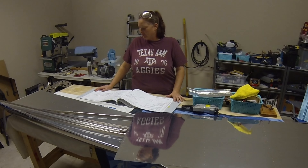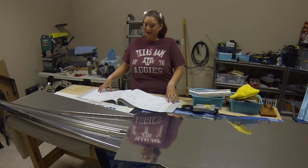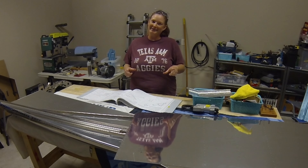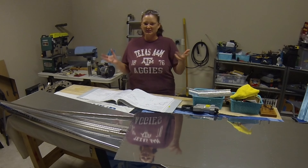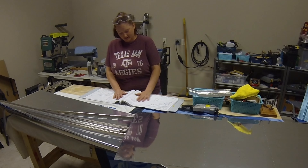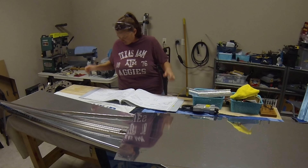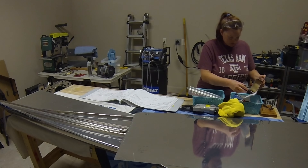Today will be day 50 working on the plane, which is awesome, but Tyler's not here so he doesn't get to be part of day 50. He'll be here for day 100, so we'll do that then. Still kind of cool — day 50, woohoo! So this was day 50 of our RV-10 build — yay!